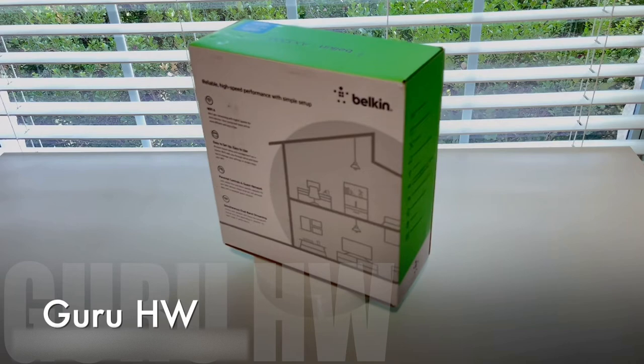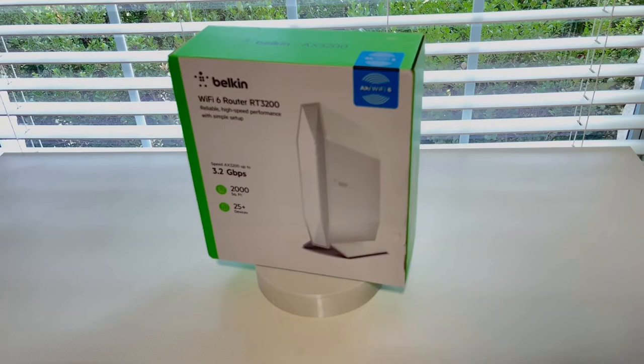Today on Guru HWDO, we are looking at the Belkin RT3200 router. To be honest, at the retail price of around $100, this router with the factory firmware is a very average router.